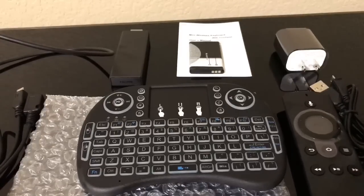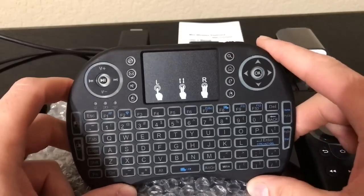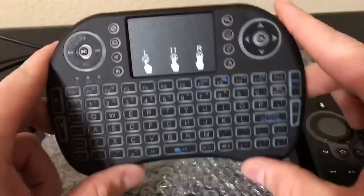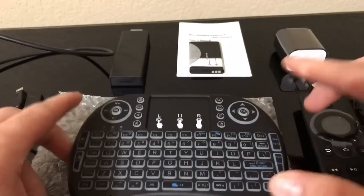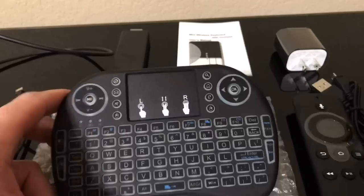Hey, what's up guys? So check it out — today I'm going to be showing you guys my new keyboard that I got in the mail today. I've been waiting on this for about a week and I was kind of anxious to get it, because supposedly when I talked to the seller they said this was not compatible with the Fire Sticks or the Fire TV box. They recommended only using it on Android boxes, but it does work for the Fire Sticks and I'm going to show you guys exactly how.